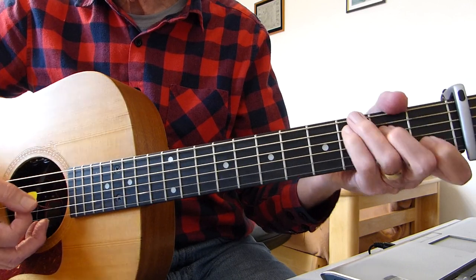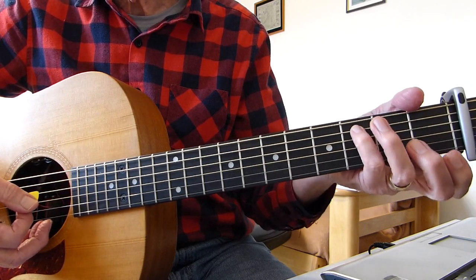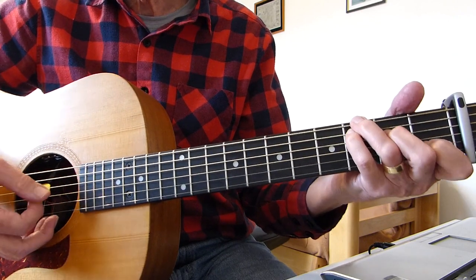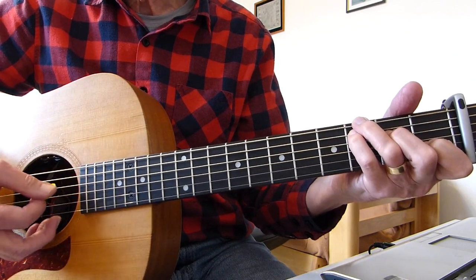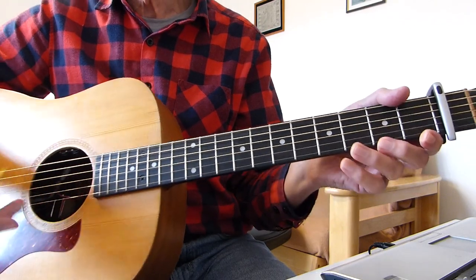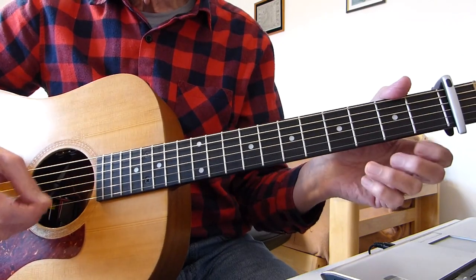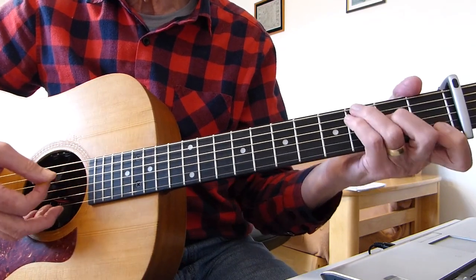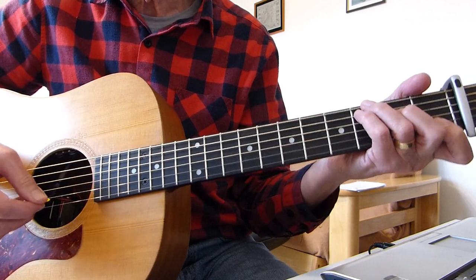Or you can use a four-fingered C like that and cover both the third on the fifth string and the third fret of the sixth string at the same time. Same thing, but a swinging action. Whichever you feel comfortable with. So it sounds about four times and then you keep going and the singing comes in. I'll do it a couple of times and then come in with the singing.